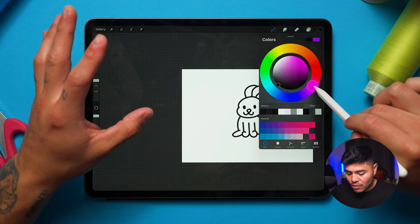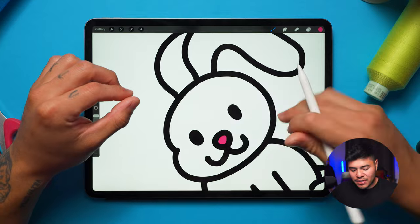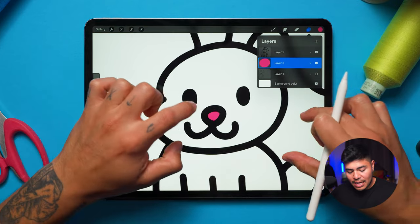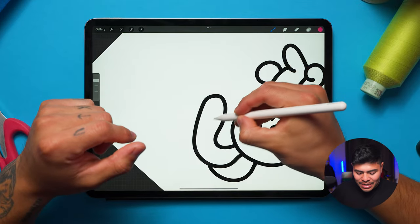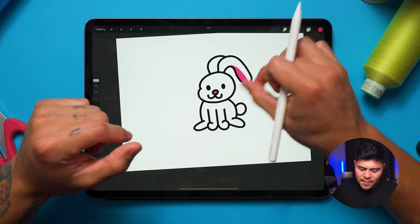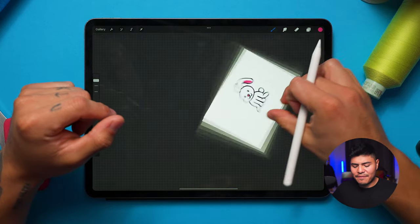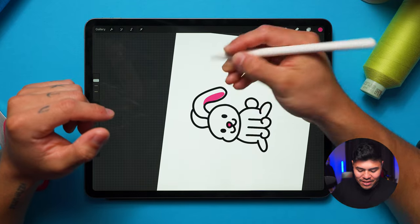I'll add the tiny details first, selecting this pink color. You can see that the pink didn't go on top — because I brought the layer down, it's underneath the outline. You'll notice that's what happens in digitizing too. I'll add a little bit of pink here just to give it that bunny detail — like the inside of the ear. I like that, it looks pretty cute.